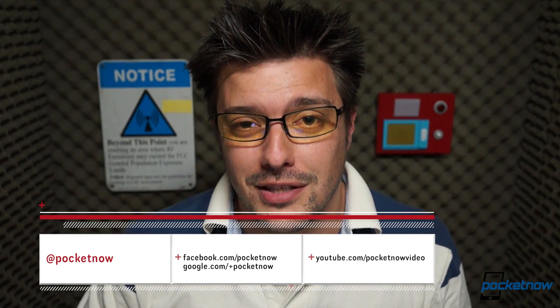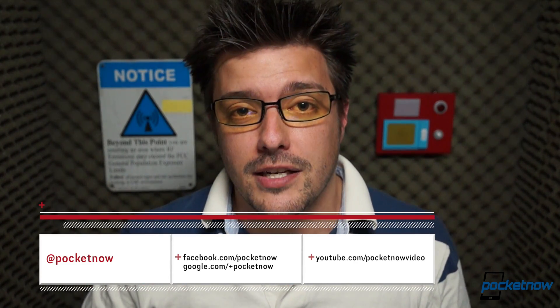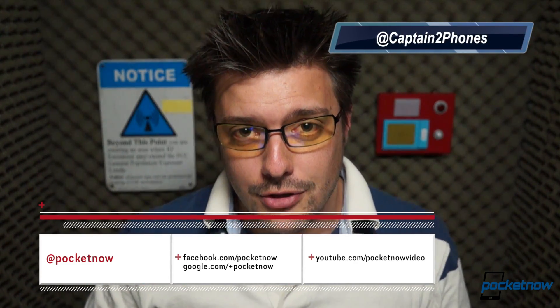Folks, we have so much more content on the Galaxy S4, both at Pocketnow.com and here on YouTube. Drop us a like if you enjoyed the video, leave a comment if you have something to say, make sure and follow us on social media. Thank you for watching — we'll talk to you next time.